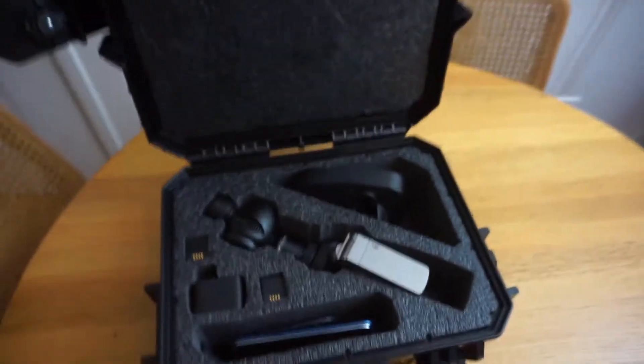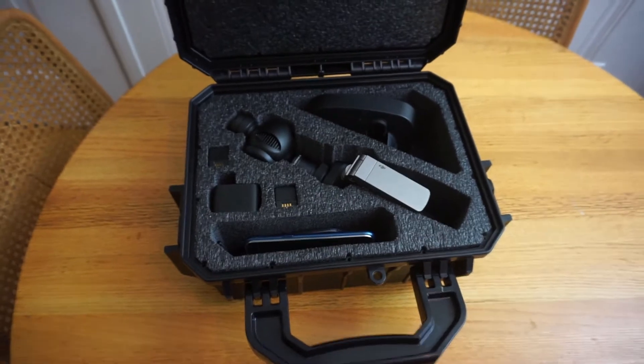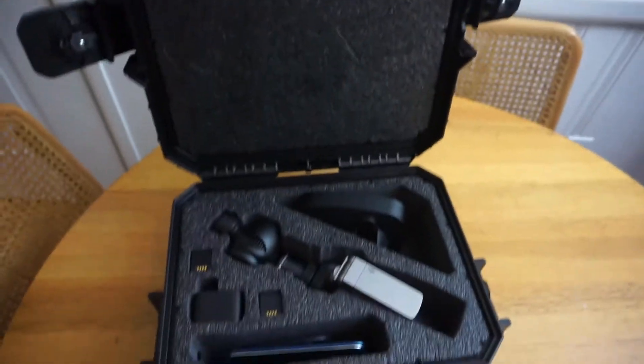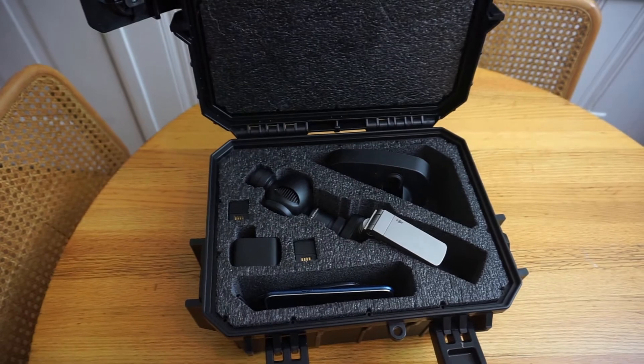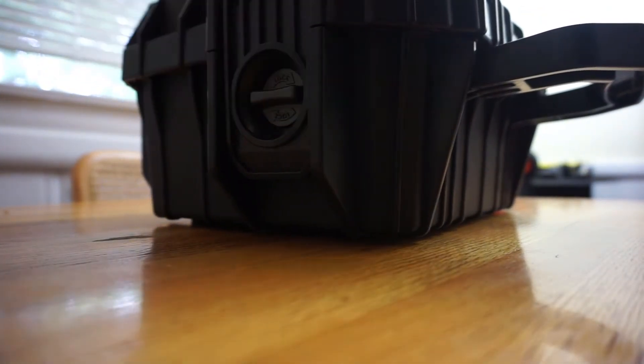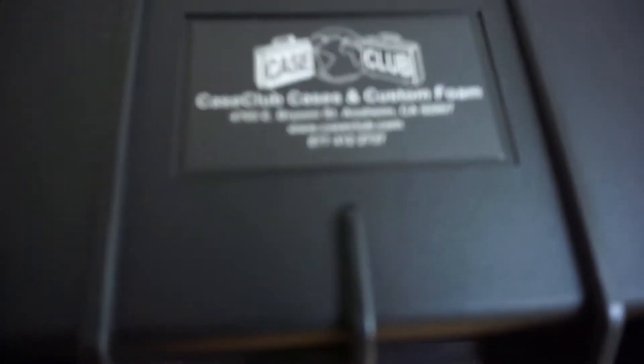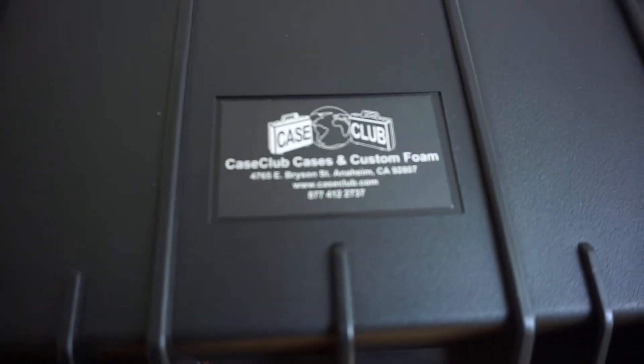There's a terrific heavy close-cell foam called Military Grade Close Density Cell Foam, and it is tremendous. When I took the inserts out, they were incredibly strong. What's nice about this case: it is waterproof, it's got positive locking on the side — you lock these guys. You've got room for a lock here and room for a lock there. That's who makes this thing — it's a terrific product.